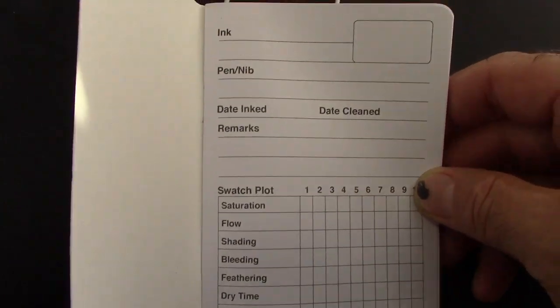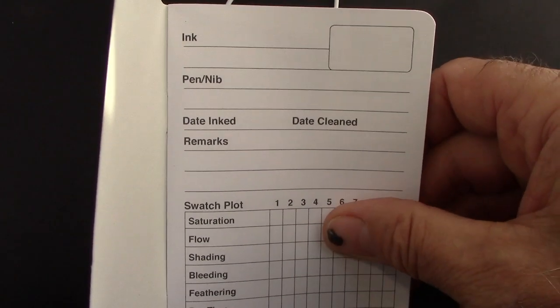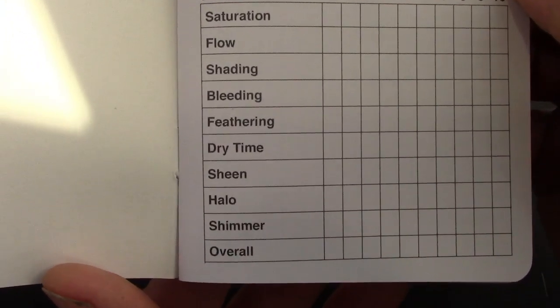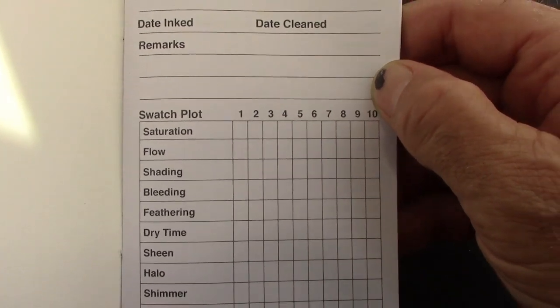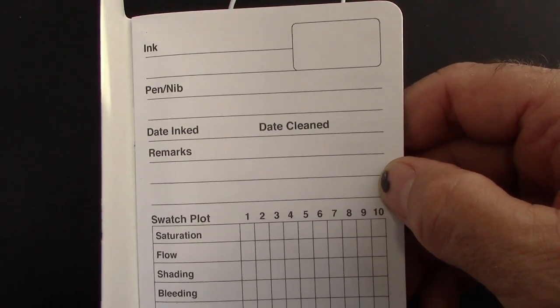We'll see each of these pages — and the paper right away feels very nice. It seems to be fairly well coated. And that covers about everything you'd want to record about an ink, so that's very thorough.